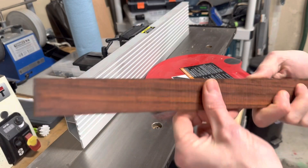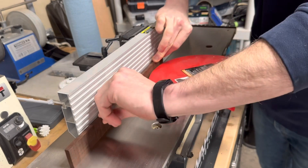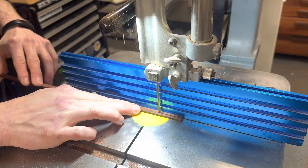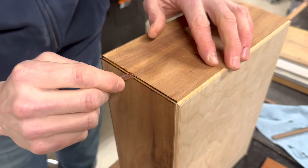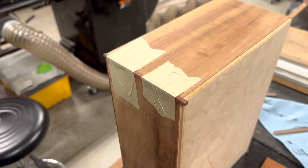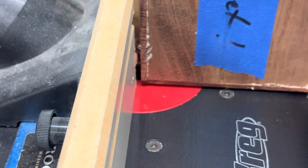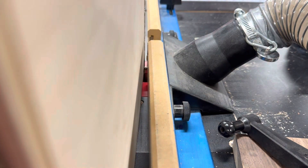This is what the rough cut cocobolo looks like. I squared it up and cut some tiny little strips. These were glued in with polyurethane glue as well. Flush cutting the cocobolo was nerve-wracking, but it actually machined a lot better than the koa did.